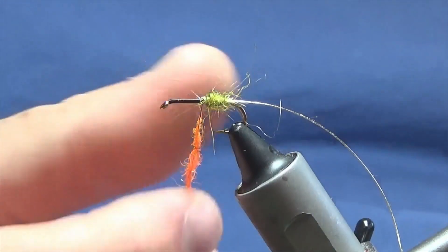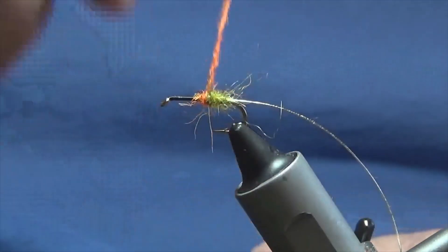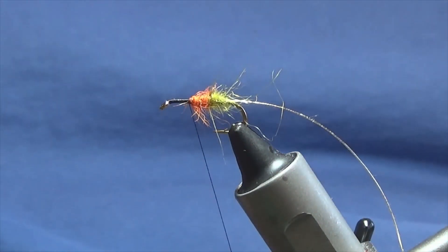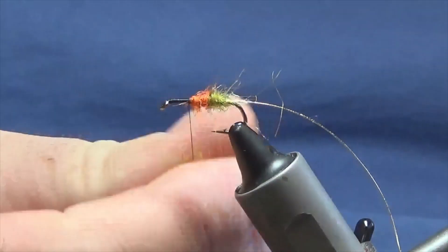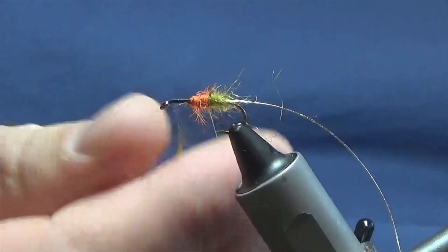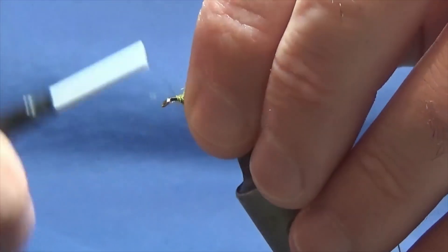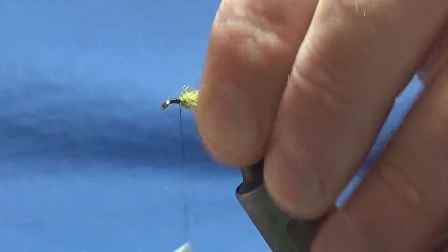Now we're on with the orange dubbing. This is the hot orange seals fur that I'm putting on now. I just want a nice wee colourful mid-section there, just like a trigger point. Then we'll come back in with our olive again, just a wee bit on. Always remember guys when you're taking your dubbing on your thread, always take it the one way. Or if you struggle with dubbing one way, make dubbing loops - I'll maybe show you a wee video on that at a later date.